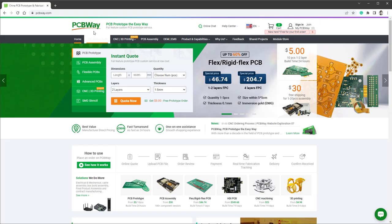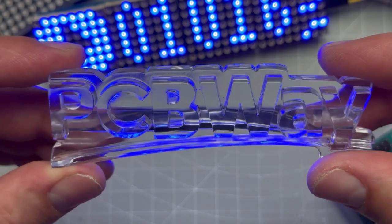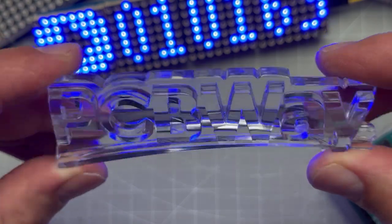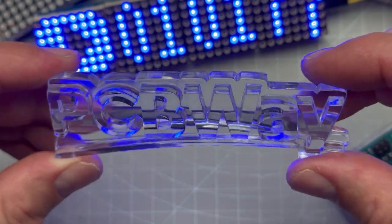Let me talk about the sponsor of today's video, which is PCBWay. Not only can you get PCBs, you can also get CNC machining or 3D printing, which is something I would like to try very soon. I have this 3D printed logo and I'm just amazed by the quality — definitely something for the next video. Anyway, let's get back to our project.